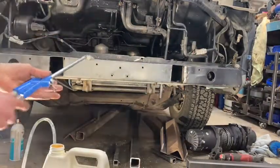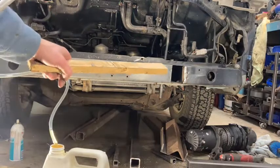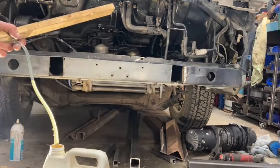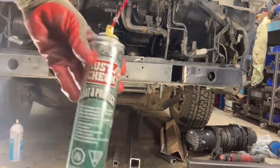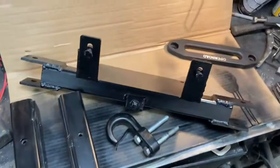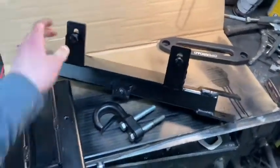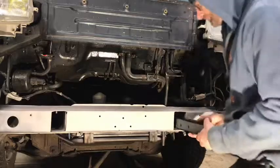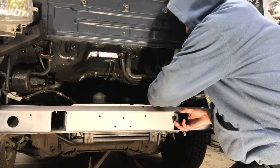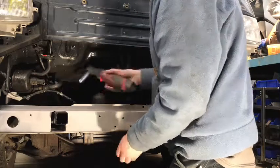I was going to use the bulk rust proofing setup but the applicator wouldn't suck it up — it didn't seem thin enough, maybe it was too cold, maybe it's a piece of junk. Either way, I don't have time to figure it out so I switched back to old faithful — just the spray can. Here's a final shot of everything that's been painted. I also found a recovery hook that's going to work really well — it's shiny and looks really good, like something you'd have bought online or in a kit for this van. If anybody really wants one, I can make you one — just let me know.